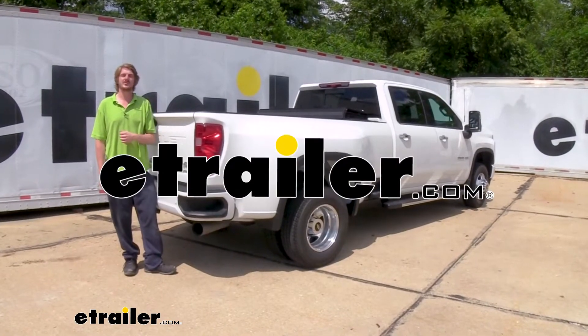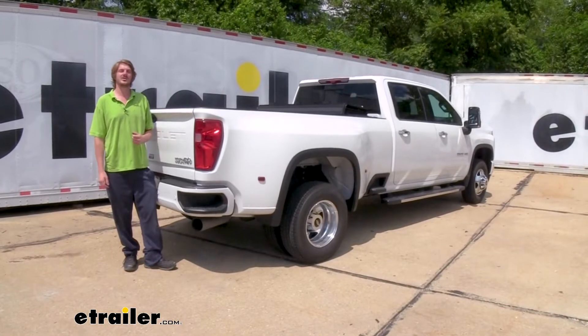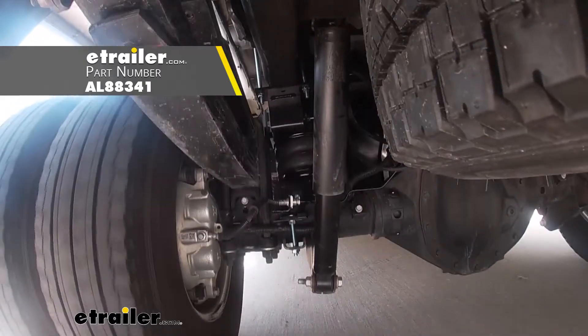Hi there, Silverado owners. Today on your 2021 Chevrolet Silverado 3500, we're going to be taking a look at and showing you how to install Air Lift's Load Lifter 5000 Ultimate Air Helper Springs with internal jounce bumpers.